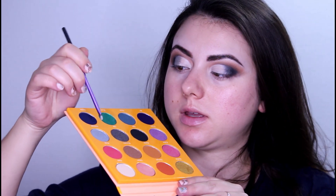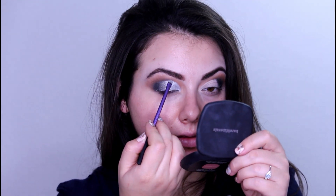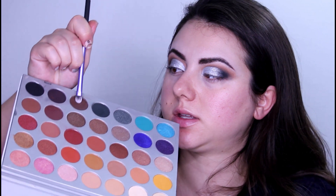I am going to change the palette again and go once again with this one, taking the shade right here and applying it on the other side.